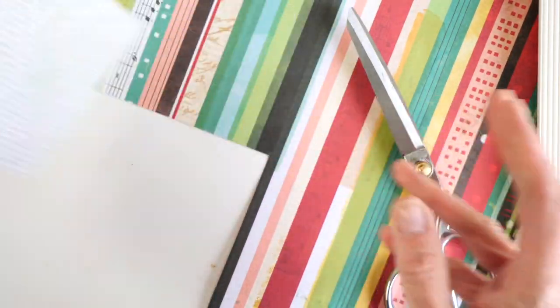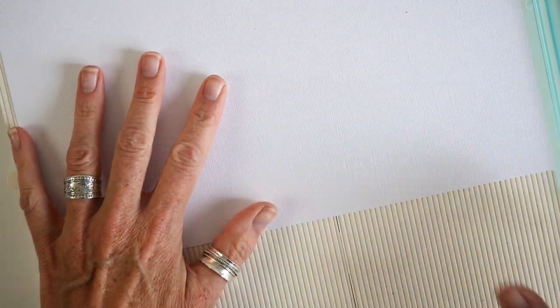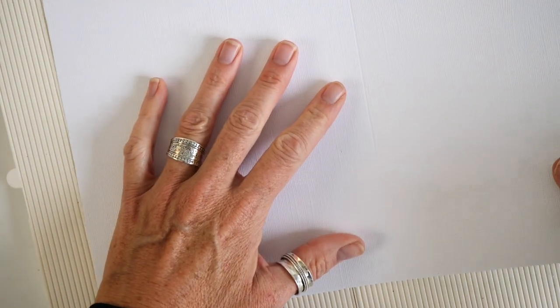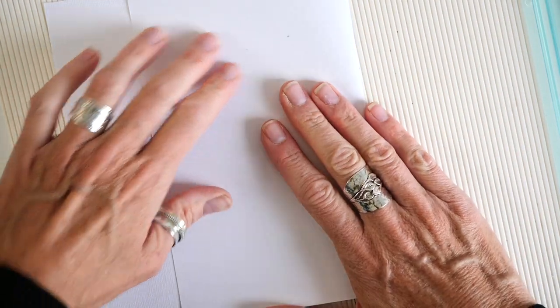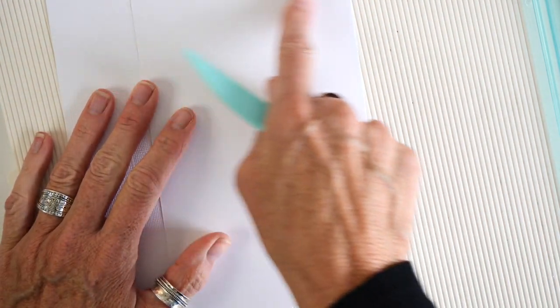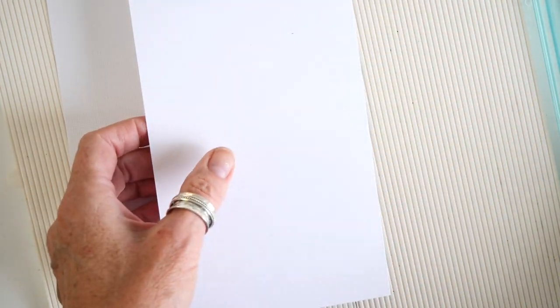That is done and I can set my photo aside for a moment. As I mentioned, I have my eight-by-twelve-inch piece of paper. Remembering that I need to leave an allowance for the holes for the ring binders, I'm going to come in at seven inches and create a score line so I can fold it. When it's inside the album it's going to look like this — I'll fold it and then cut my fold down to about three inches.